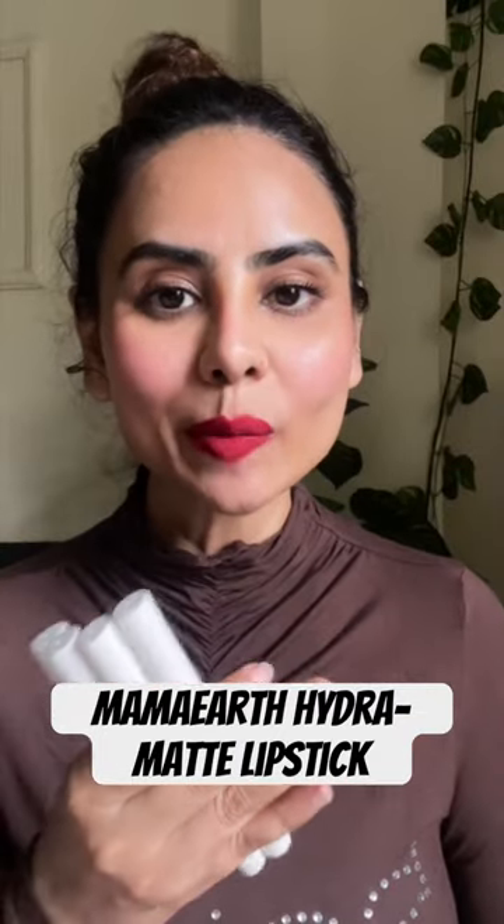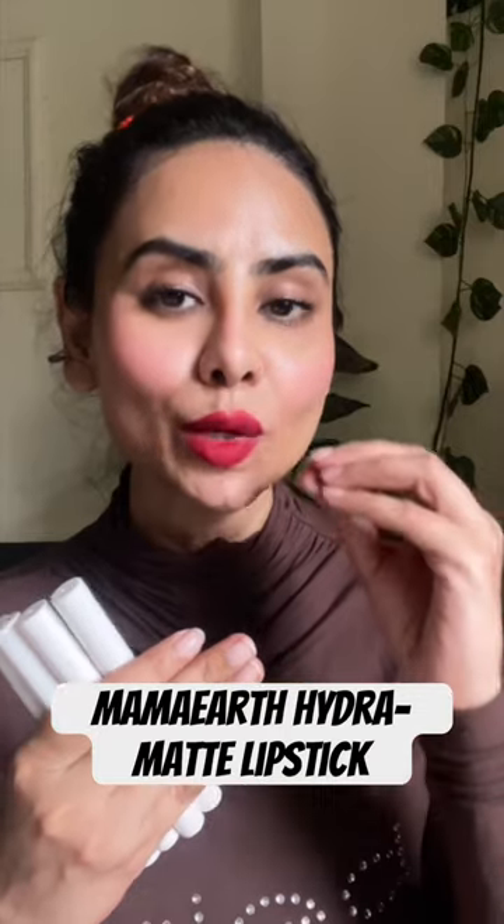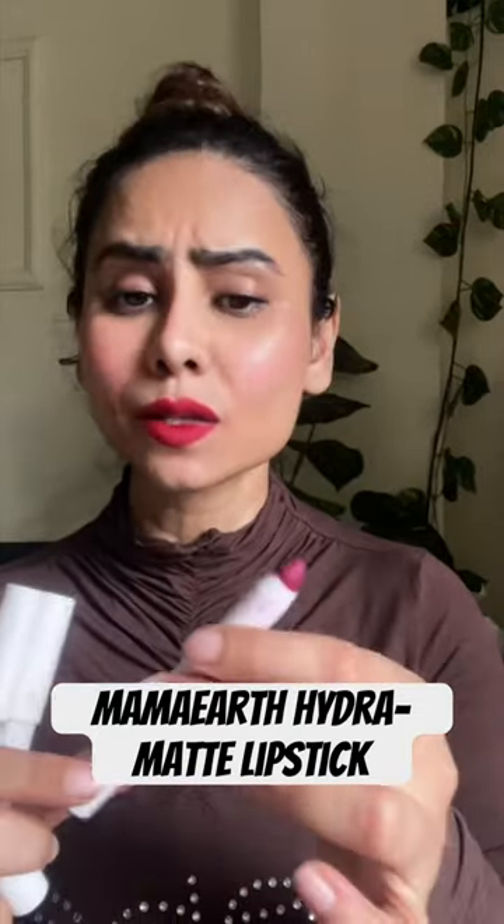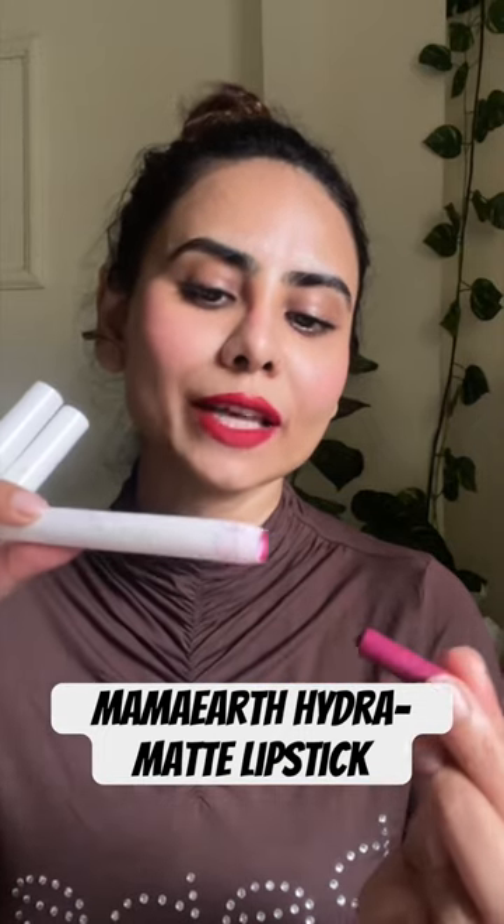Quick review — these are super pigmented, they glide onto your lips smoothly, and are lightweight. They do not make your lips feel sticky. One drawback I'd like to mention: these lipsticks get very messy and the lid is very soft — it has broken on 2-3 lipsticks and is completely broken.